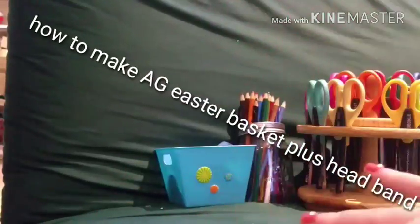Hey everyone! Welcome back to my channel. I'm Eve and today I'm going to be showing you how to make an American Girl Easter basket plus an American Girl headband, because Easter is coming up and I need my dolls to be prepared.